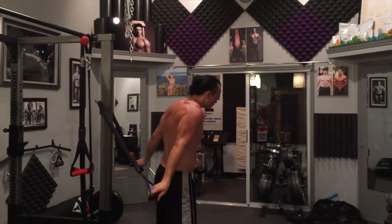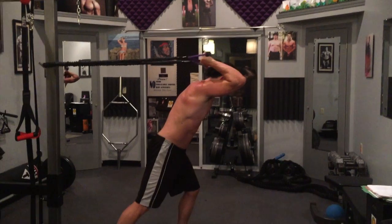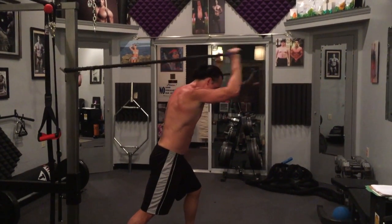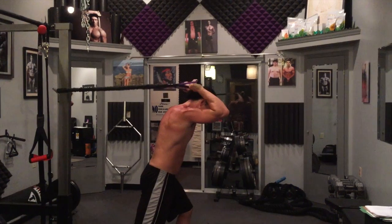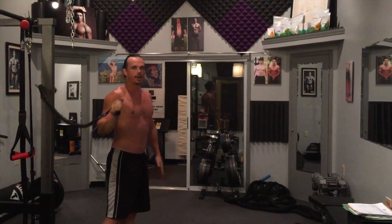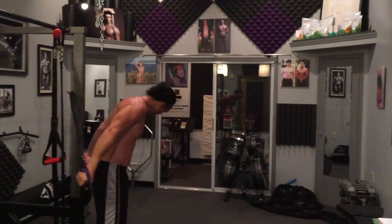Use the 10-second rest to get into position. Left leg forward, tighten that core down — triceps. Notice the upper part of my arm does not move; that isolates the triceps. Bell rings, get in position.